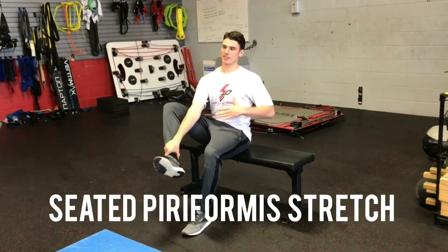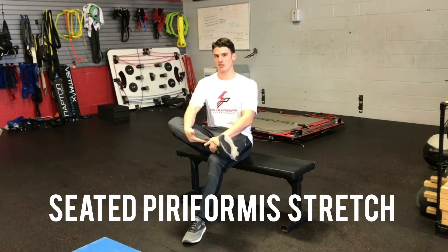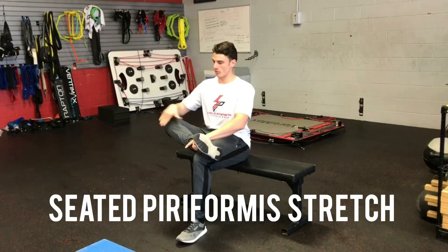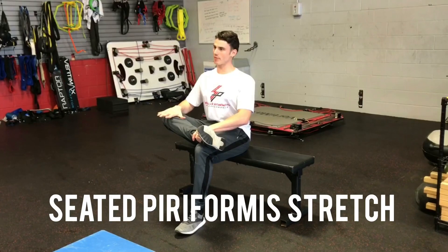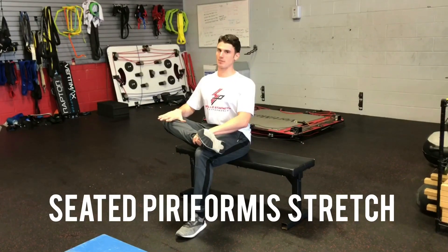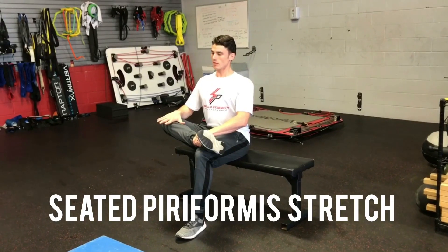Be nice and tall. Take your ankle and put it on top of your knee — your goal is to get your shin parallel with the floor. Push the knee down, nice straight back, and lean in towards your calf. Hold this for five deep breaths: in through the nose, out through the mouth.